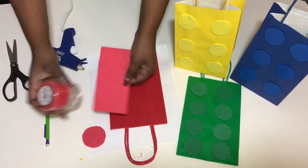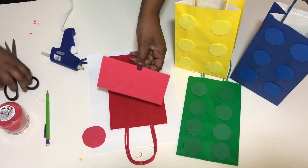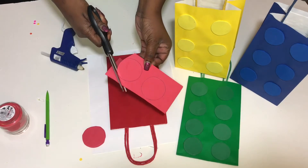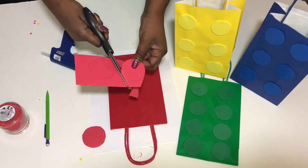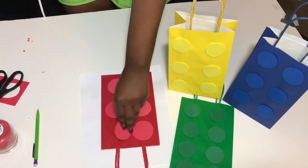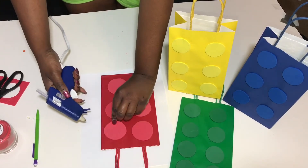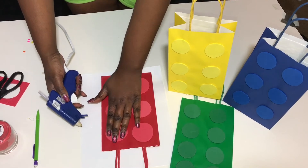Then we'll cut those out. Once we get them cut out, we'll go ahead and glue them down onto the bag. Depending on what size Lego you're going to make, you can use maybe eight on each bag or six on each bag.